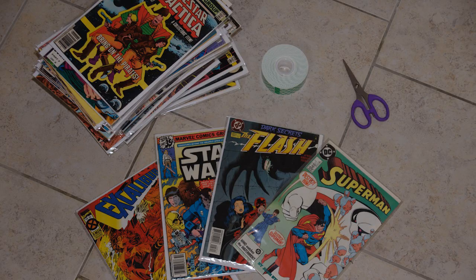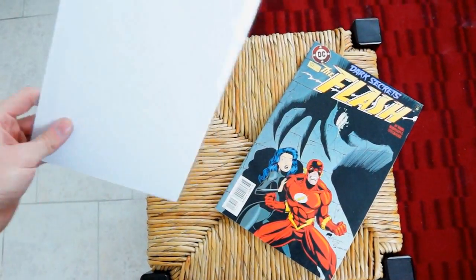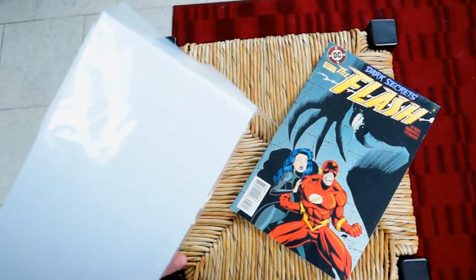Here are the supplies that you need. You take the comic book and you put them in these sleeves that you can find at your local comic book store. Then you're gonna need a blank wall — duh, hello — you gotta have a wall to put a comic book wall on.